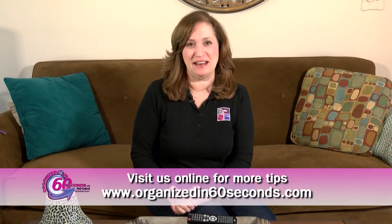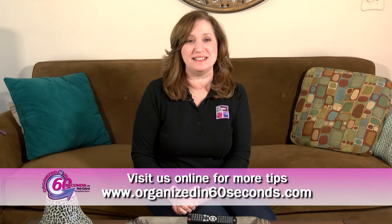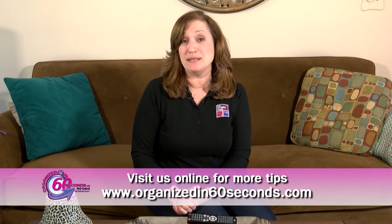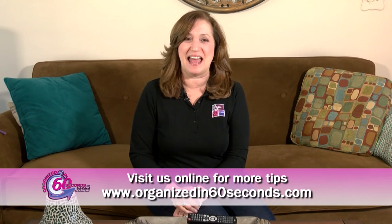Well, that's my tip for today. For more tips and information about the products we feature, please visit our website, Organizedin60seconds.com. I'm Deb Cabral, the Declutter Coach, making your life easier, 60 seconds at a time.